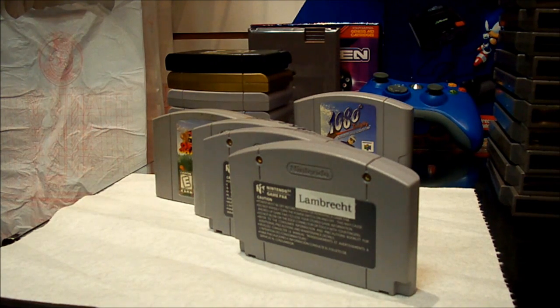Hey gamers, what's up? So I just did the video on the NES cartridge restoration, and ironically today I got in a stack of Nintendo 64 games that needed some work, so I thought I'd do a follow-up video to that one.